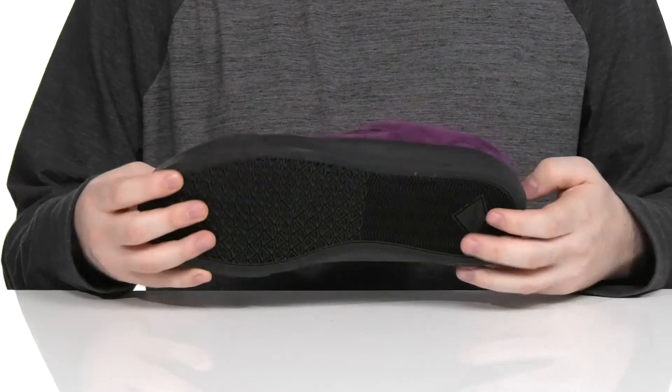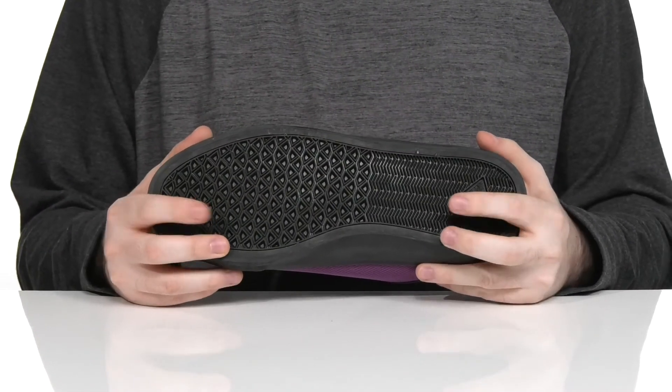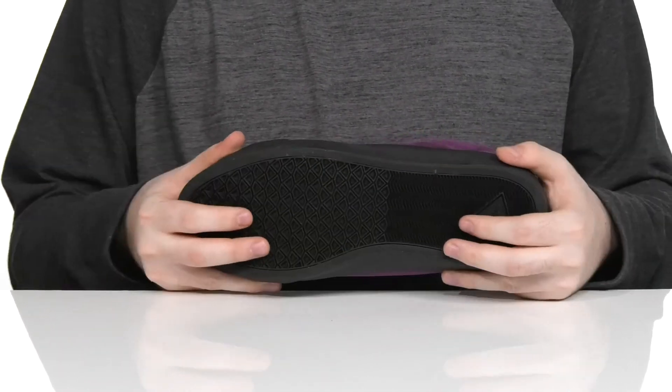It all sits on top of a durable vulcanized rubber outsole that has a reliable grip, delivering a better board feel with all that flexibility.